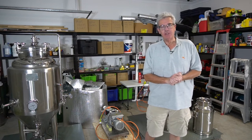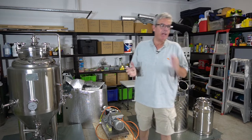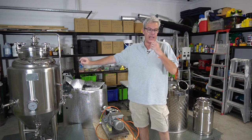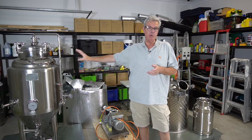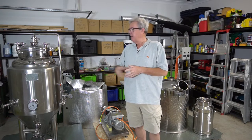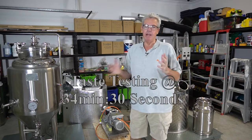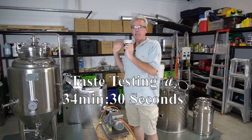Good morning and welcome to Distilling in Australia. My name is Nick and it's about 10 past 7 in the morning. Today I'm going to be doing a vodka run. I'm using a sugar wash that I've been fermenting for the last 12 days. I'll do an SG reading on that shortly - it should be down to one, started at 1.08, so we'll get around about 9-10% alcohol potential. I'm looking to get around about 15 to 15.5 litres of vodka at around 85%.